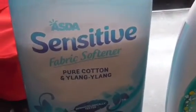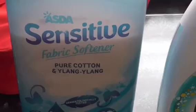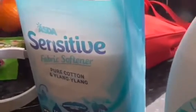And also we've got the Anstellar Sensitive Fabric Softener — Pure Cotton and Ylang Ylang. We're using the Pure Cotton and Ylang Ylang Fabric Softener anyway.